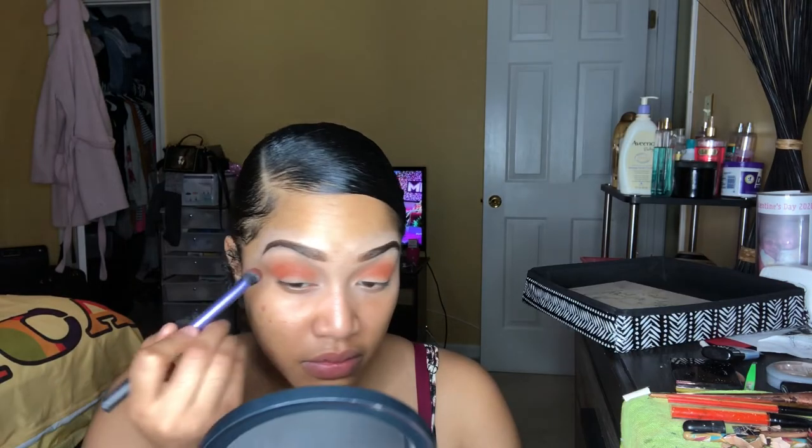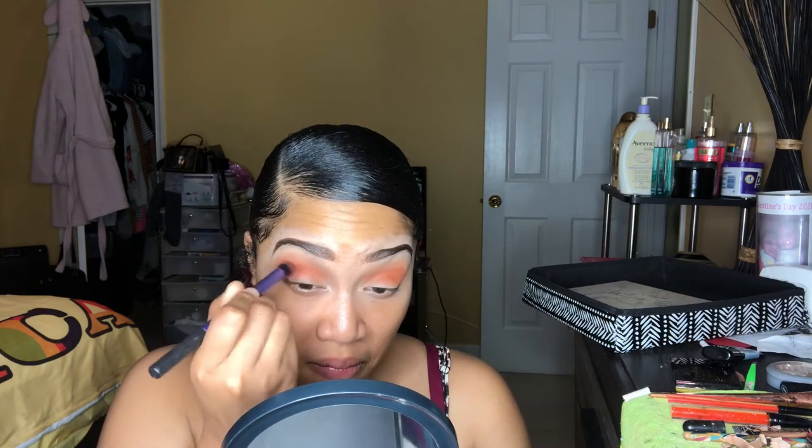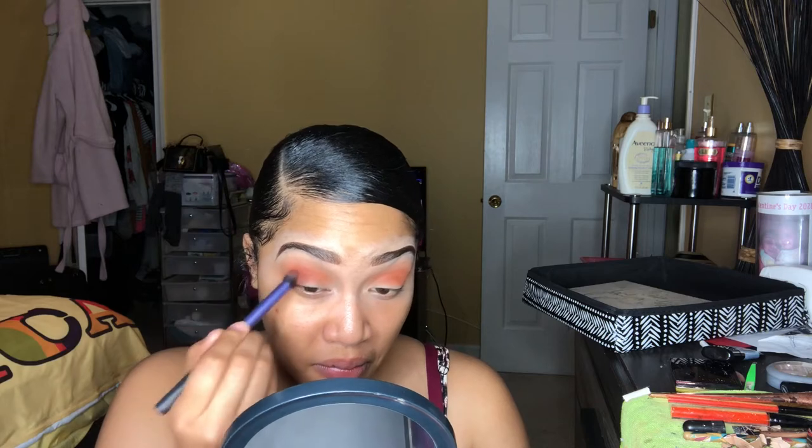Now I'm going to be using this brush from Smashbox just to even everything out. Then, to darken this look a little bit, I'm going to be using the color In the Zone from the Second Nature palette, using circular tapping motions just to be careful of my placement.